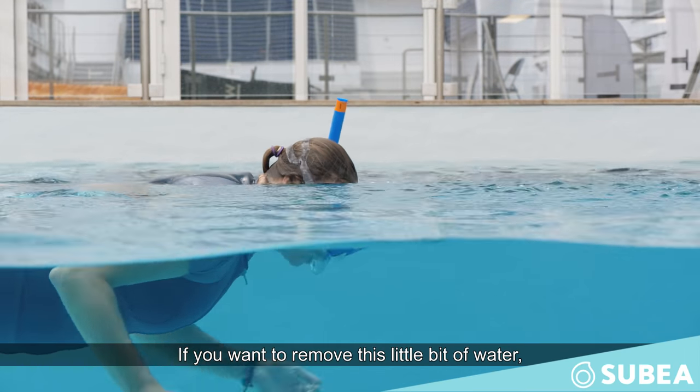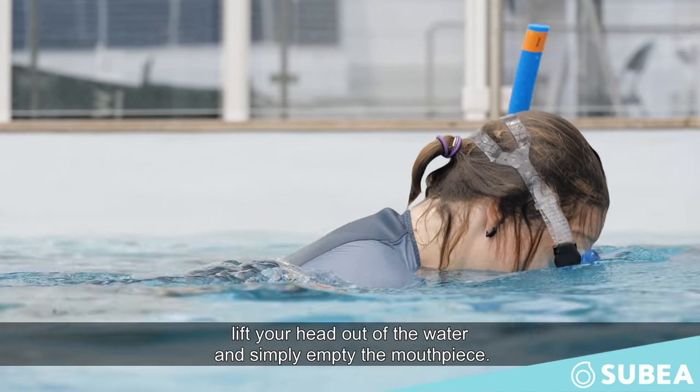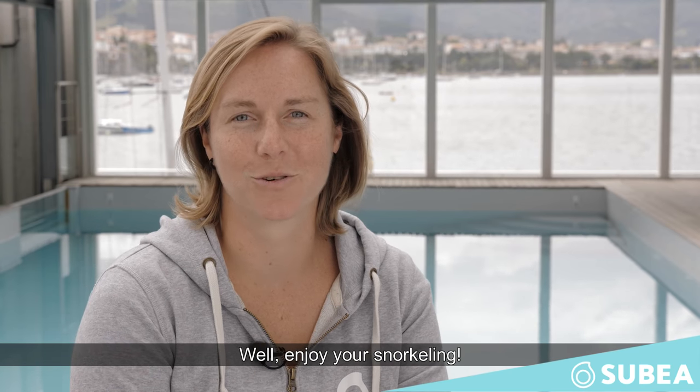If you want to remove this little bit of water, lift your head out of the water and simply empty the mouthpiece. Enjoy your snorkeling! Thank you!